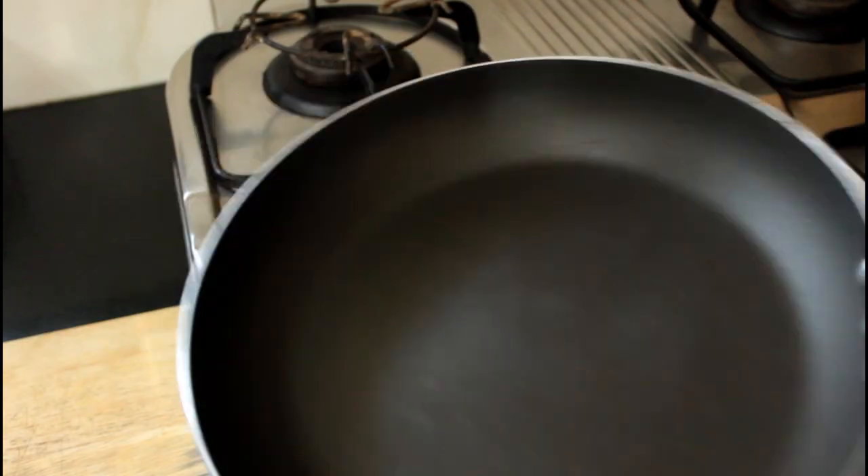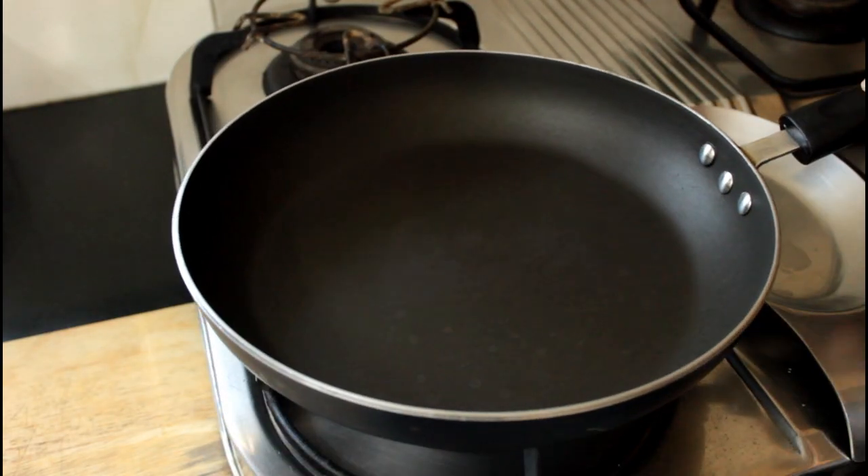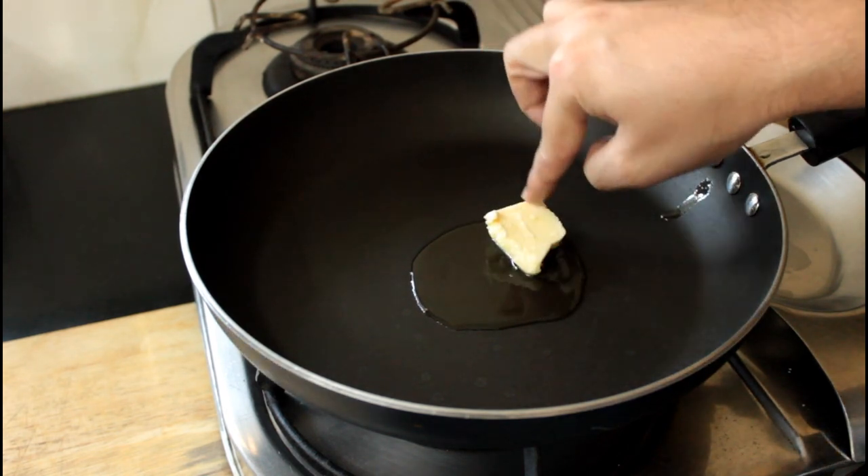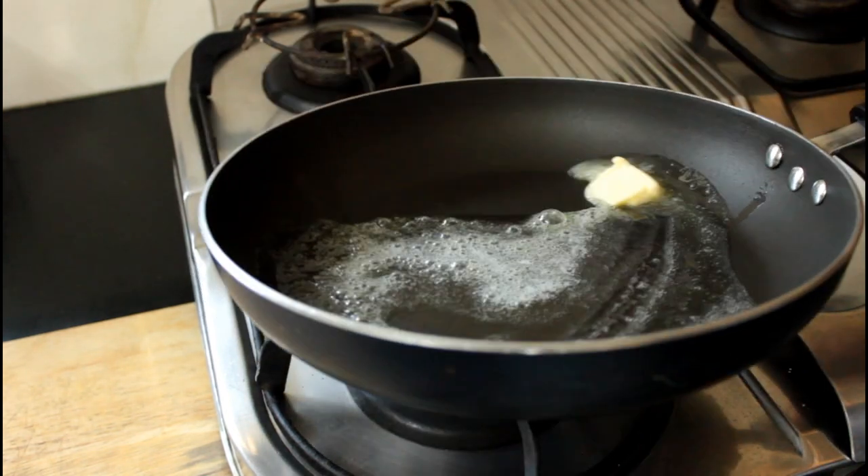Enough jibber jabber, let's go and make those delicious keto fish cakes. To make our fish cakes, we're going to get a pan on the stove and heat up some olive oil and a little bit of butter, because butter makes everything better.